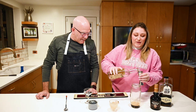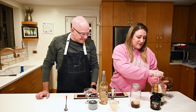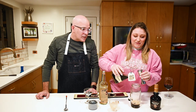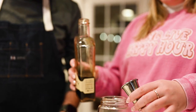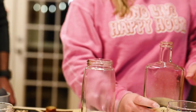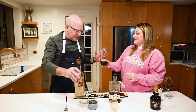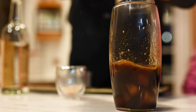So you do an ounce and a half of vodka. And then an ounce and a half of Mr. Black — cold brew coffee liqueur. You can substitute Kahlua, but it makes it more sweet and creamy, and I like mine more coffee-forward. Now you can do ice if you would like. Just a handful of ice.